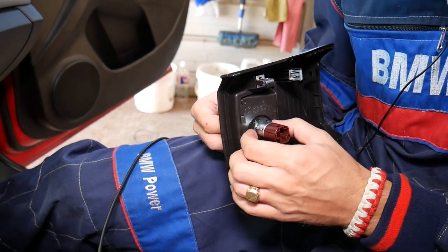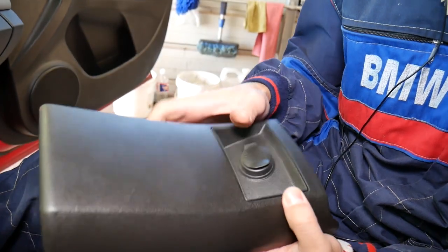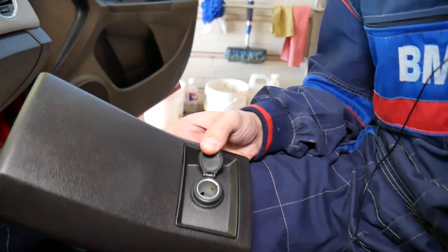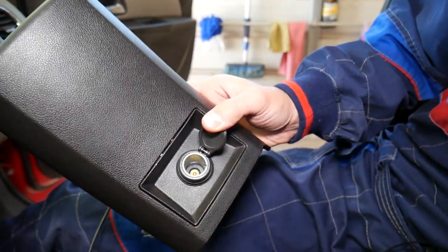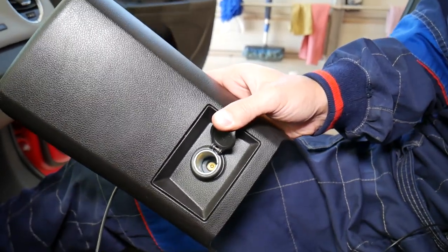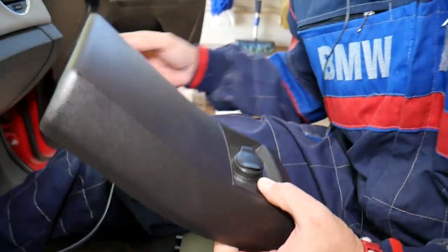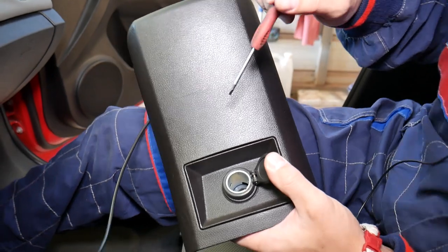Removing that thing is not so complicated, but you actually have to remove the cigarette lighter insert first before you can pull the socket. I'll show you how to do that — let me just find a small screwdriver.